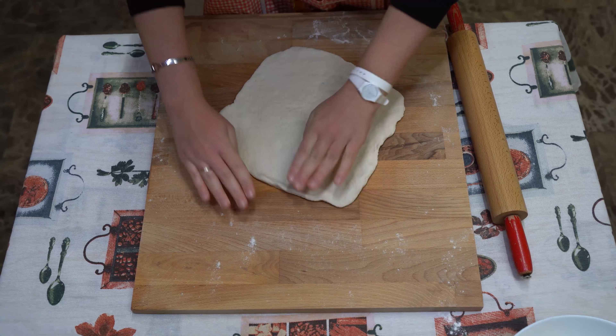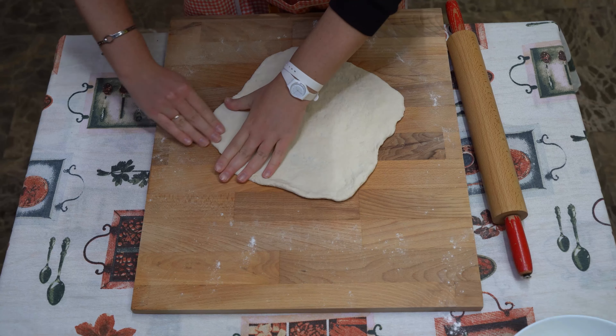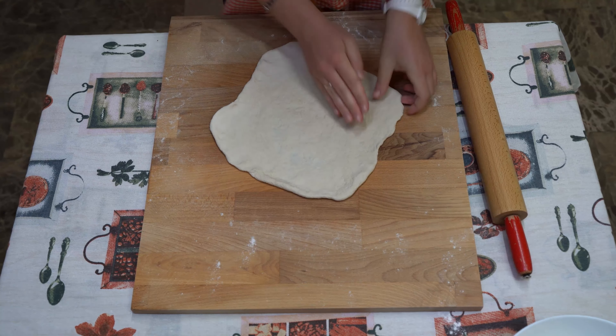Now we can spread our dough. It's a good workout for your arms. So, let's do it!